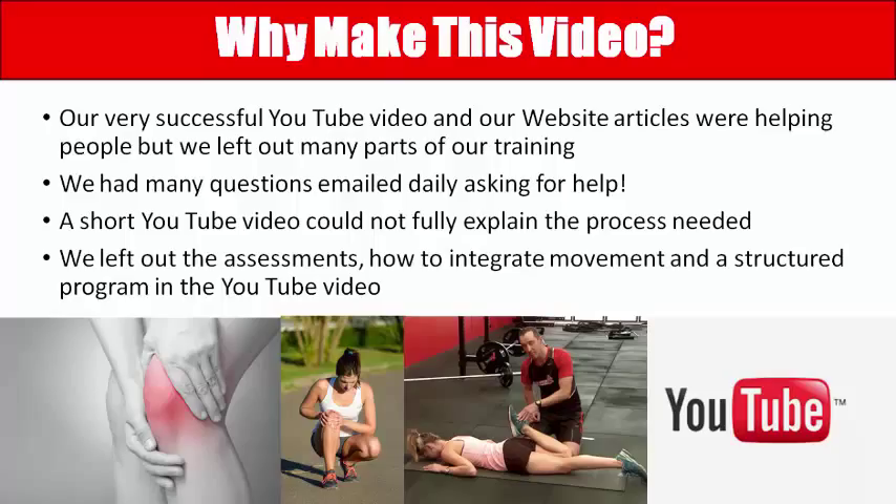Our website articles were helping people all around the world, but unfortunately we left many parts out of the training process. YouTube makes it hard to explain everything in only a 14-minute video, so we were constantly getting questions emailed to us daily. The short YouTube video didn't explain the full process — things we left out included the complete assessment process and how to integrate movement into a structured program, including sets and reps.